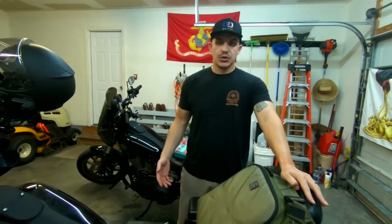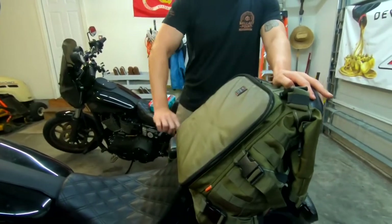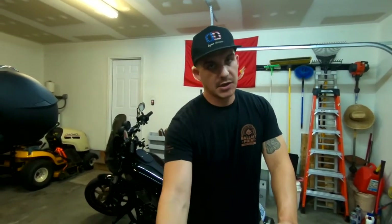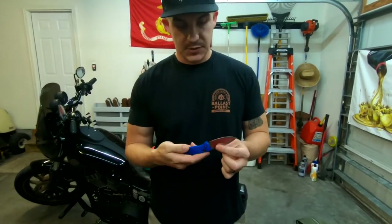Number two on the list is tools. Since me and Lego have the same bike, we knew what tools we needed — that's going to depend on what kind of bike you have and how long you're going to be gone. If you wrench on your own bike, you should know the common tools to bring. Common wrenches, common sockets, probably some pliers, an adjustable wrench, maybe some vice grips. Another thing to consider is a Leatherman multi-tool or a good knife — having a knife in any situation is really a good thing to have.